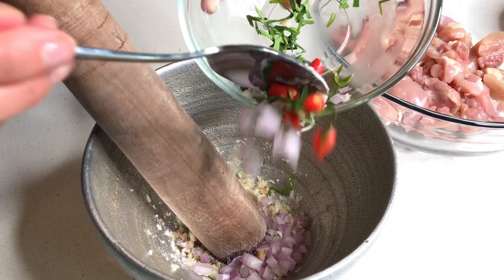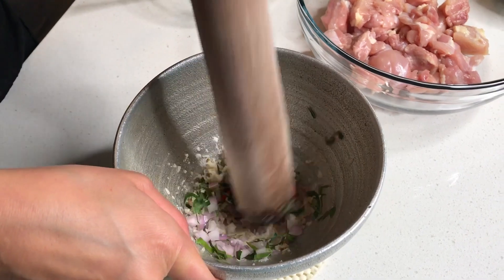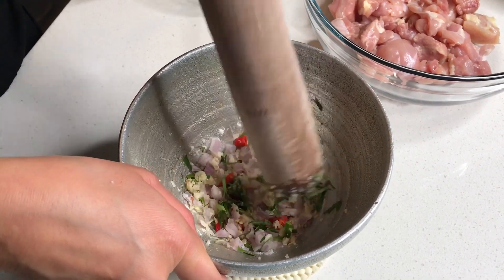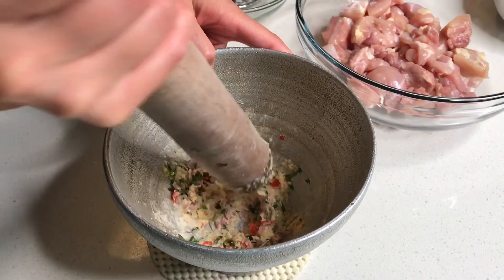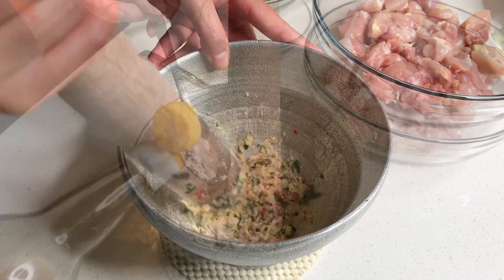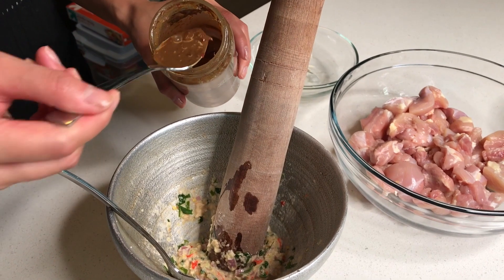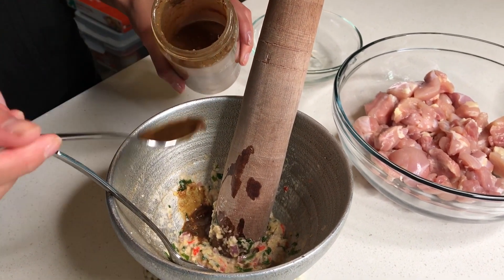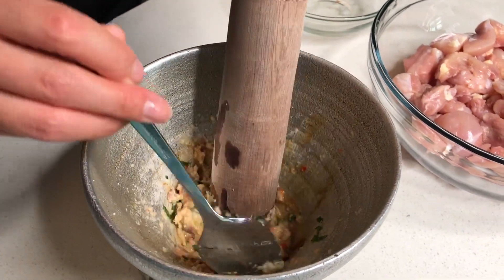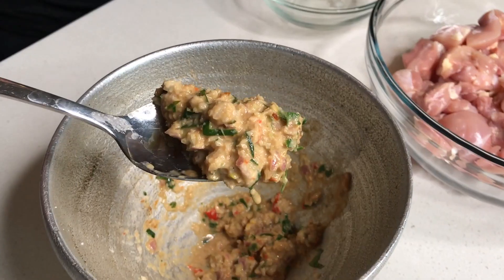Add the shallots, chilies, and kefir. Add a little bit of salt. Add some water to loosen it up. Season with fish sauce and fadak. Once you're finished, this should become a paste-like texture.